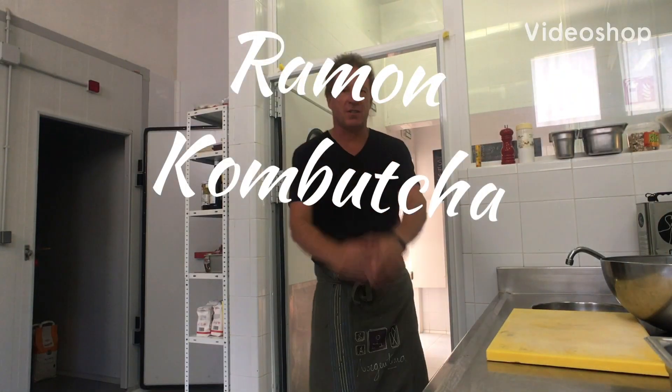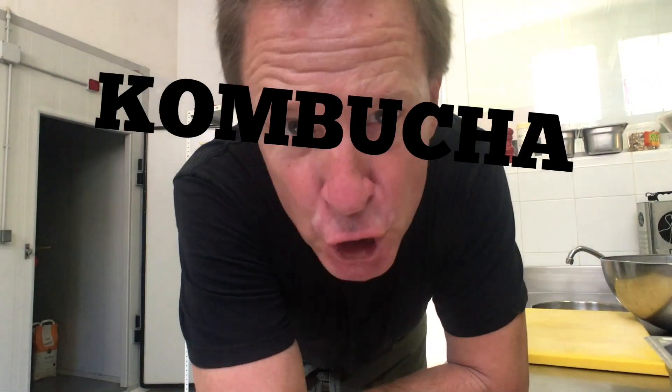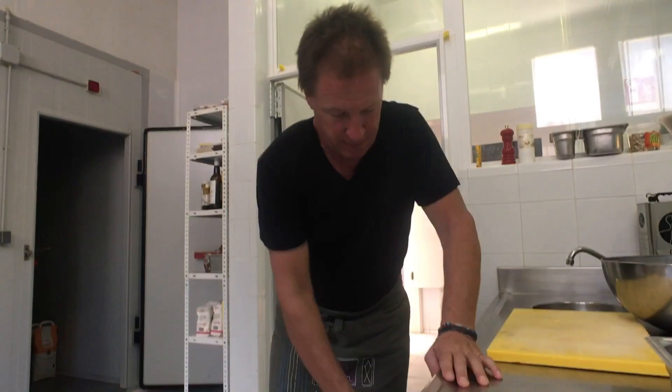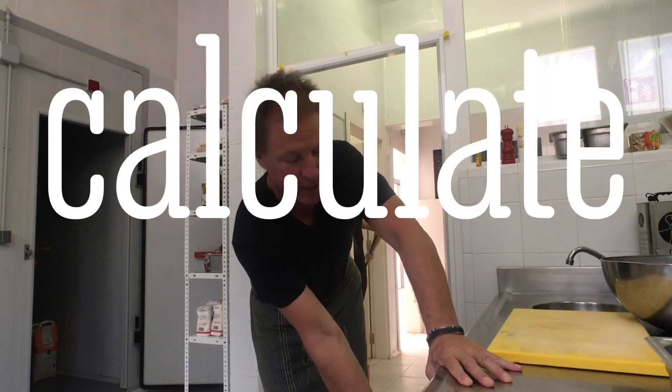Okay, so this is the moment of truth. Let's see how my kombucha is really doing. I started it on the 8th of September. Today's the 18th, so that's 10 days — three days longer than I normally do it, because I went up to Amsterdam for a wedding. Didn't calculate that.